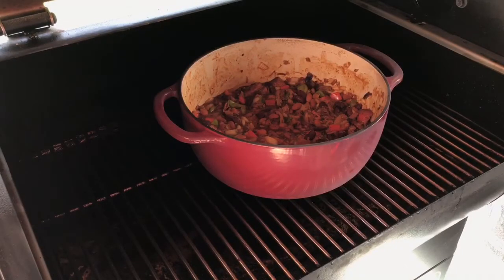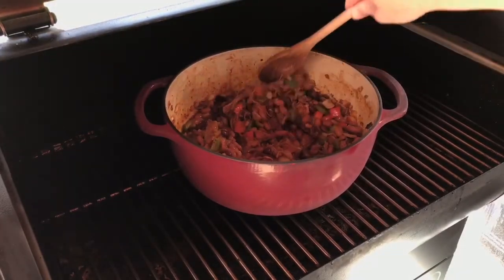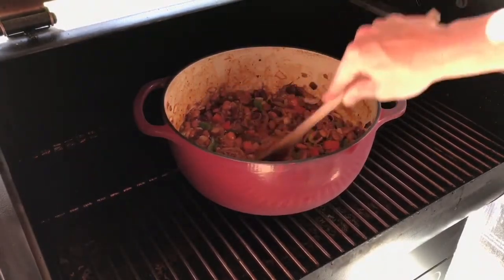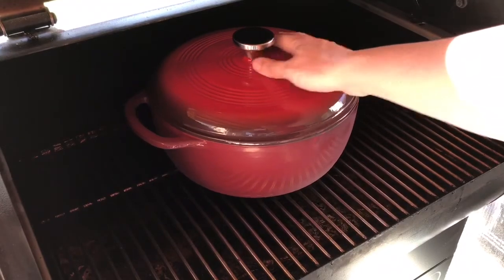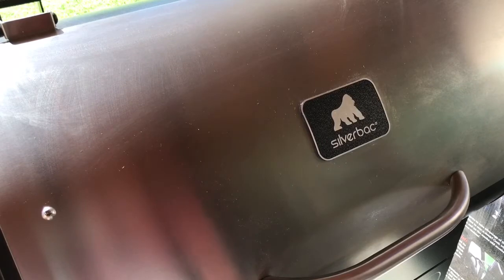It's been about an hour now. I'm just going to give it a stir. I'm really starting to smell those peppers and onions in this. That's all the smoke we're worried about putting on it, so let's go ahead and get it covered now. We'll leave it covered until it's done. What we're looking for is basically to soften up those peppers and onions — everything else in there is already cooked. We just want those peppers and onions to cook.